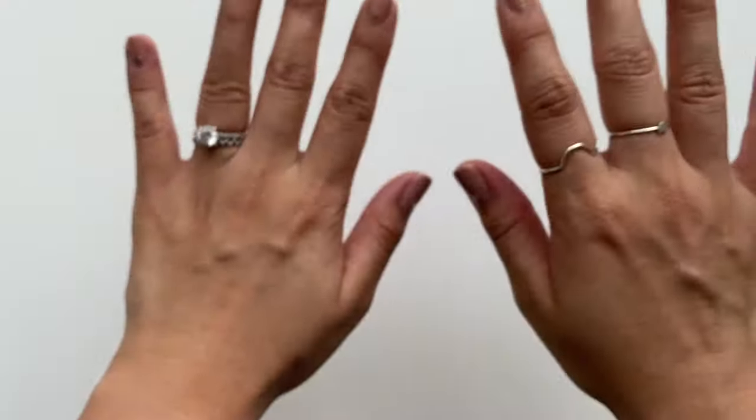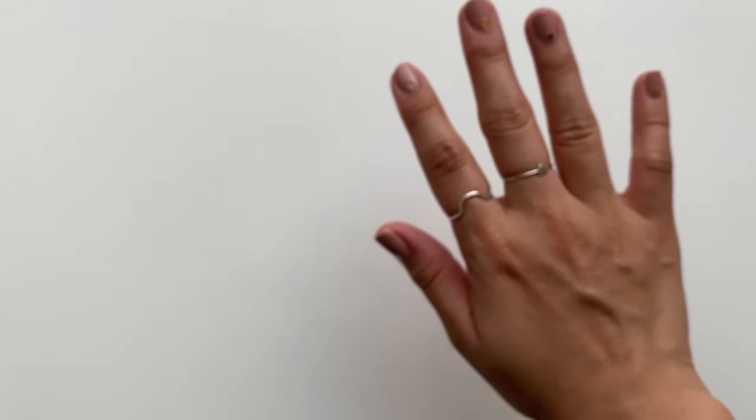This video is going to be more in-depth with more steps on how you can space it out correctly and get your envelope to look really nice every single time. So if you want to learn how to address envelopes easily, keep on watching.